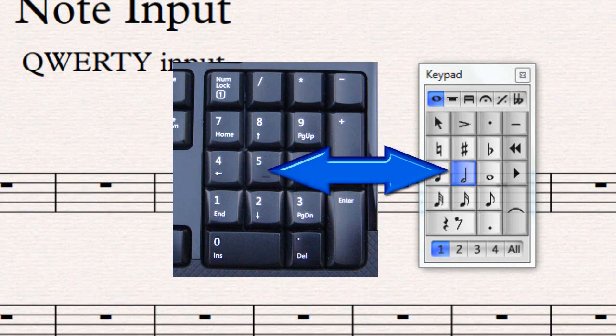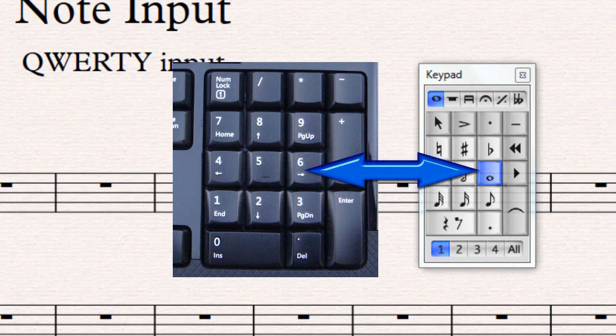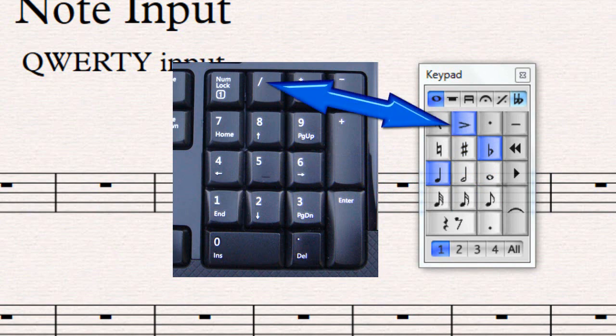Number five highlights the minim, number six highlights the semibreve. Numbers one, two, and three can be used to highlight accidentals. At the top of the keypad, the accent is the forward slash, staccato is the asterisk or star, and the tenuto is the dash. You can turn all these on and off and toggle between notes. Zero gives you a rest, and the dot is a rhythm dot — not a staccato dot. Make sure you're aware of the difference.